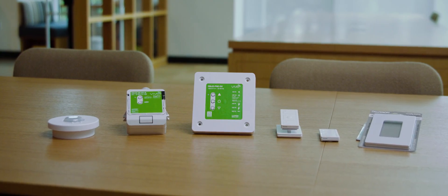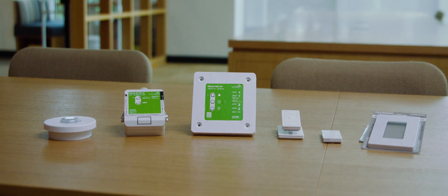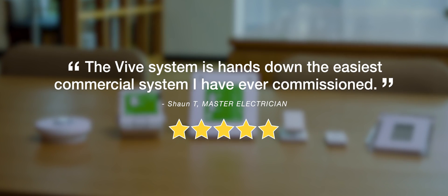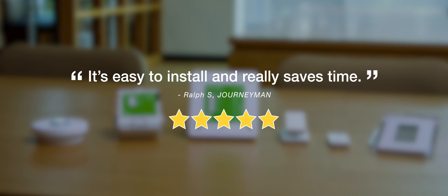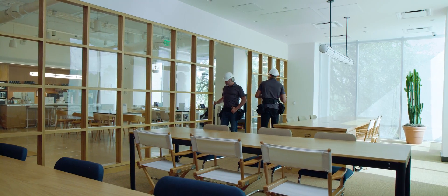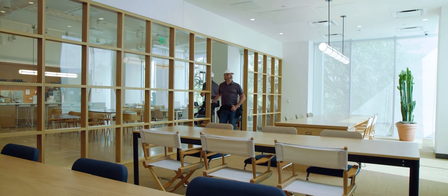But don't take our word for it — actual customers tell us. To learn more about VIVE for your next project, visit Lutron.com/VIVEsavesTime.